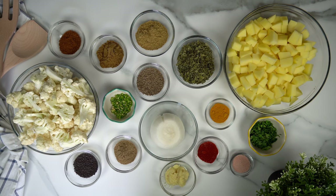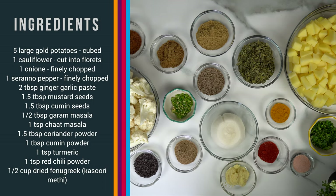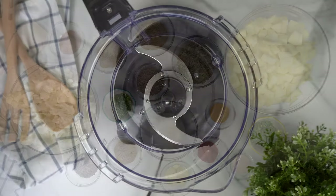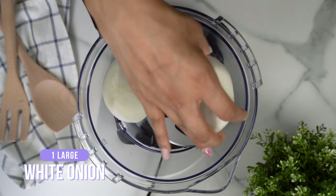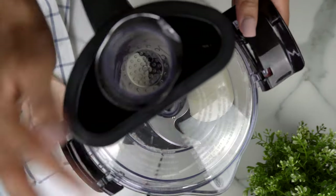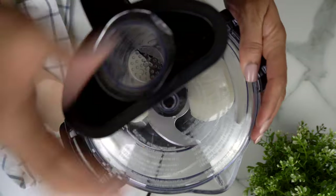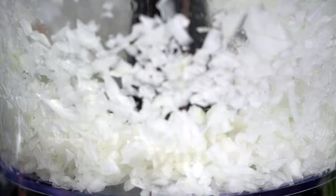Here's everything you're going to need to get started. For this recipe, we actually need one large onion diced. You can easily do the manual way with a knife. I'm just going to speed up the process and throw my onion into a food processor and let it do the job for me.